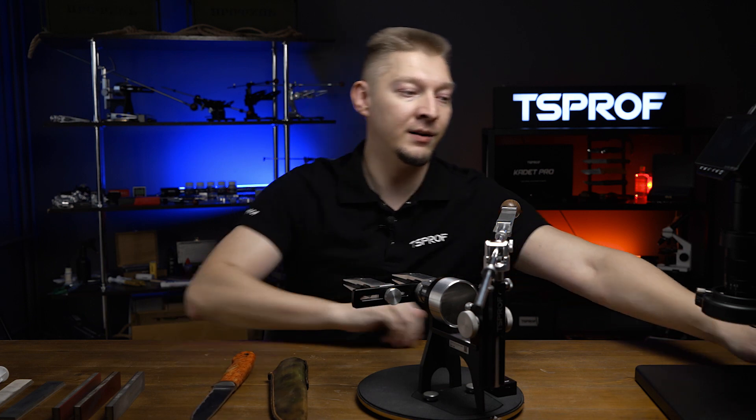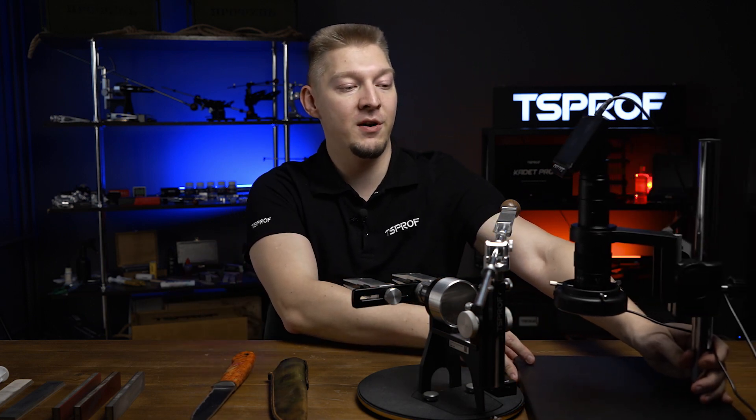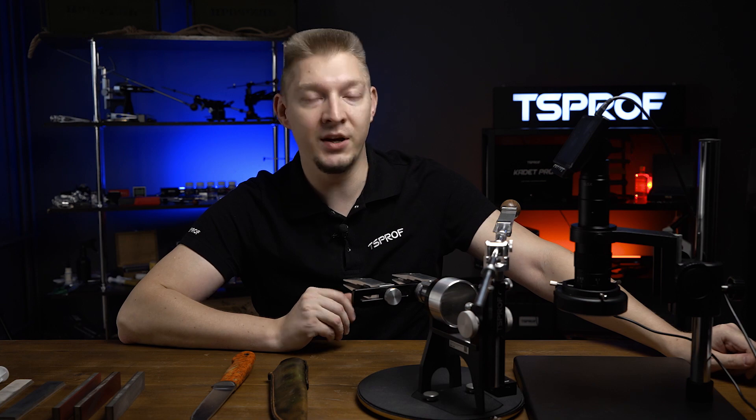We also got a new item today — it's a big microscope, and from now on we will use it in our future episodes, which will definitely make our videos more exciting.